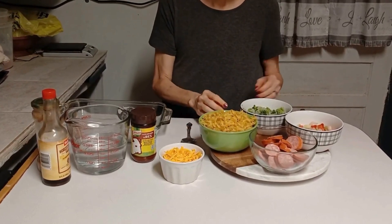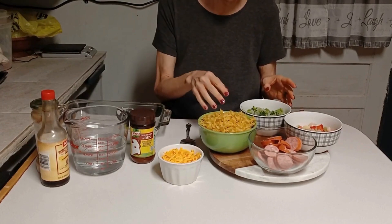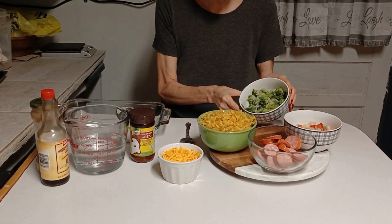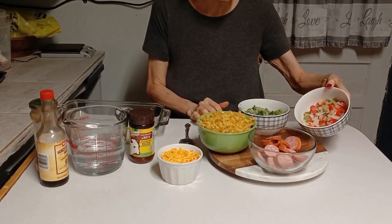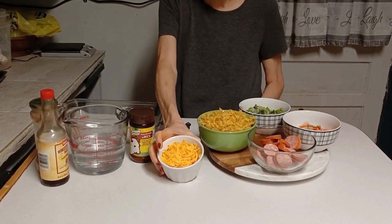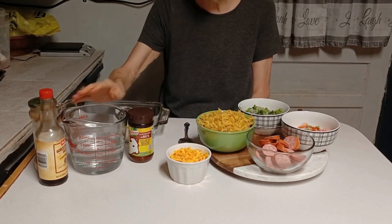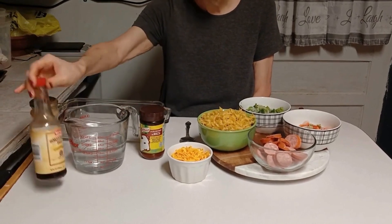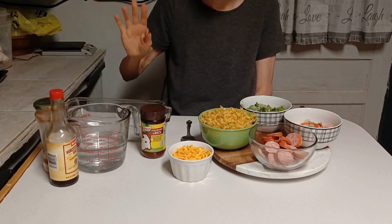I was gonna do rice but I don't have enough rice, so I said I'll just make egg noodles, no big deal. I've got probably about a good cup's worth of chopped frozen broccoli, and about three-fourths a cup of onion and peppers cut up — they're frozen. I have probably a good cup of shredded Colby cheese. I've got two cups of water with some beef bouillon for flavoring, some Worcestershire sauce, and some Piggy's rub — we put Piggy's rub in almost everything.